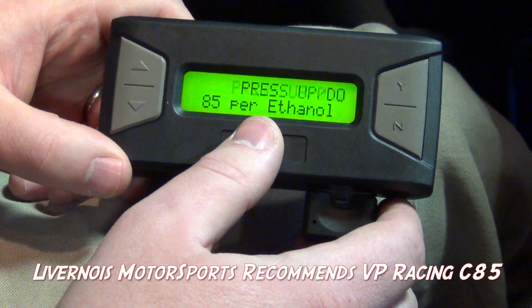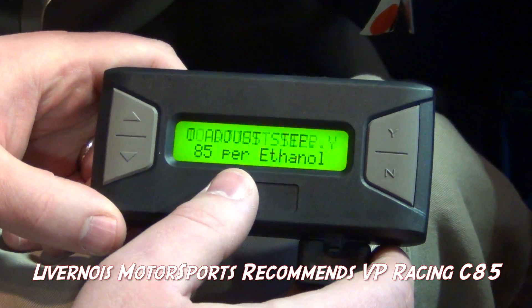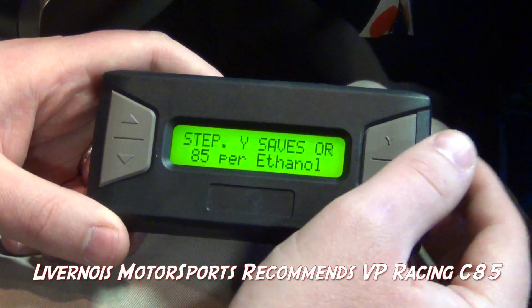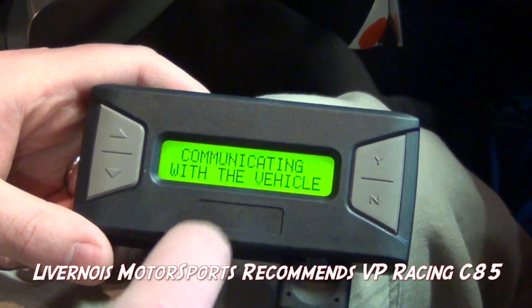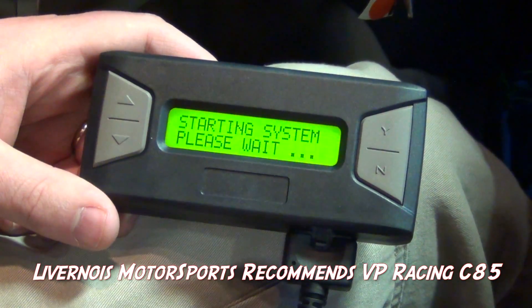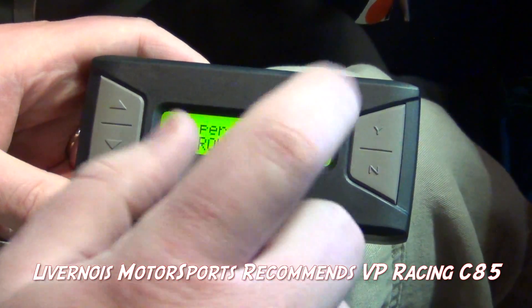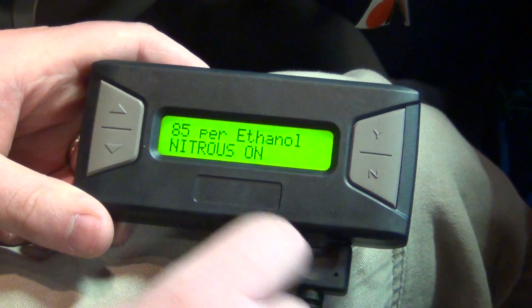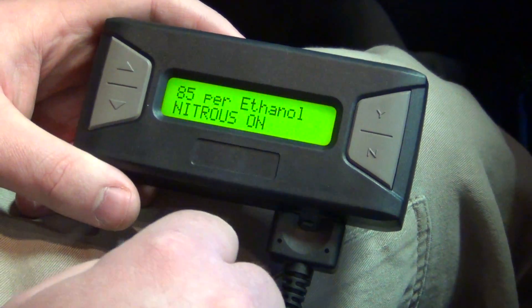For this specific car, we've already tested the ethanol content. It is at 85%, so we're going to go ahead and hit yes. It's communicating with the vehicle right now, and it's telling us it's switching over the tune currently. Now it says nitrous on — that just means it's gone through its whole process and it's working properly for the 85% ethanol.